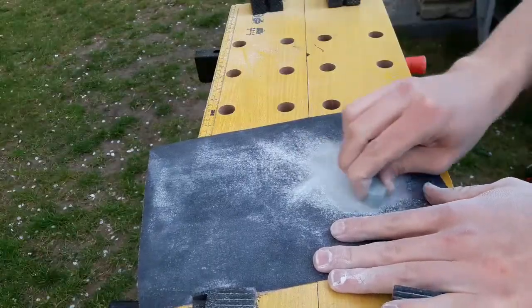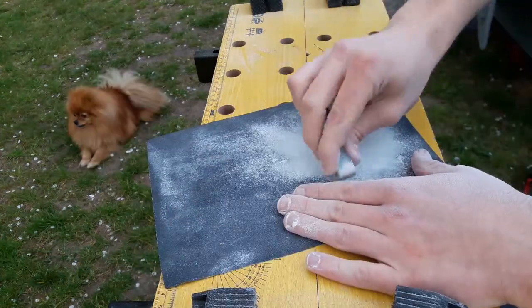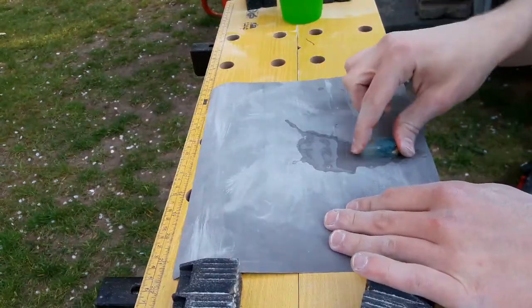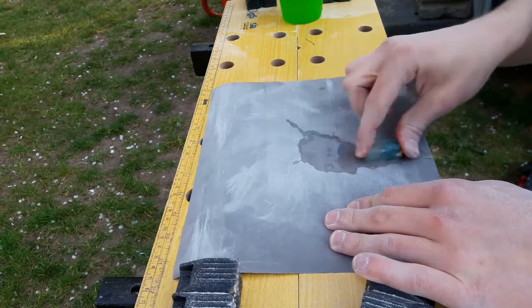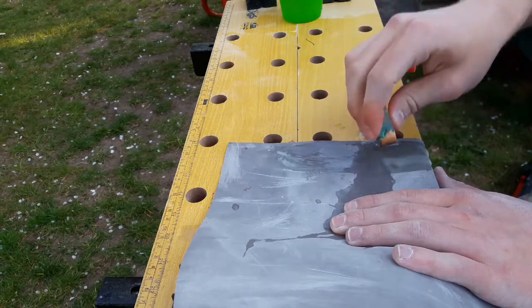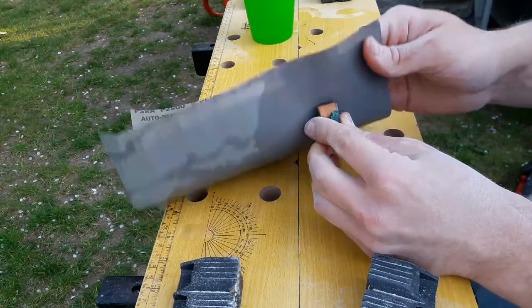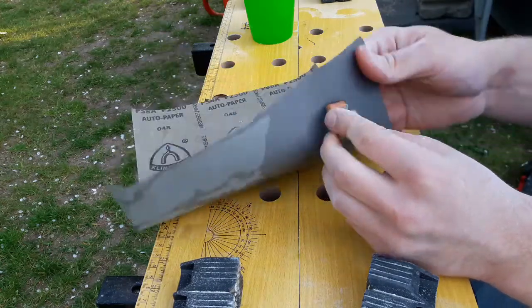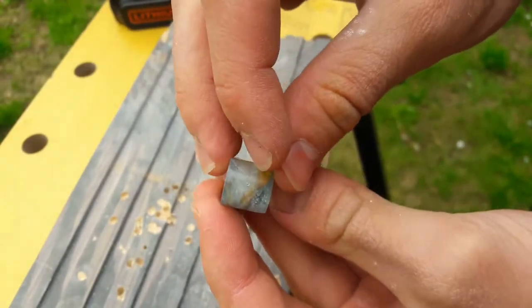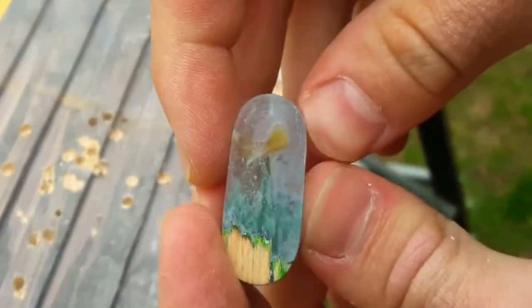The last step is polishing. I start with gradation 80 and finish on 2500. After that I drill a hole in the charm and insert a metal loop.